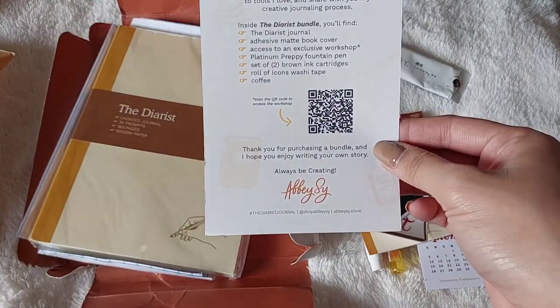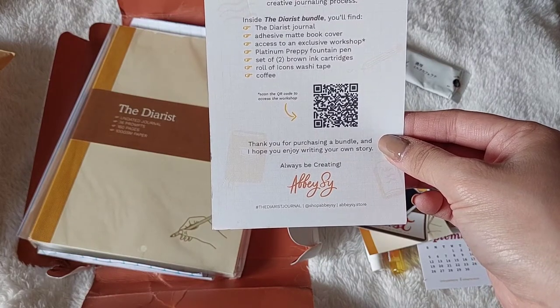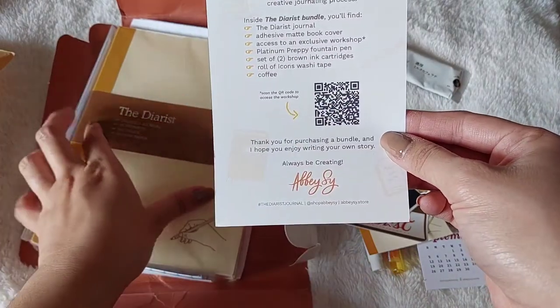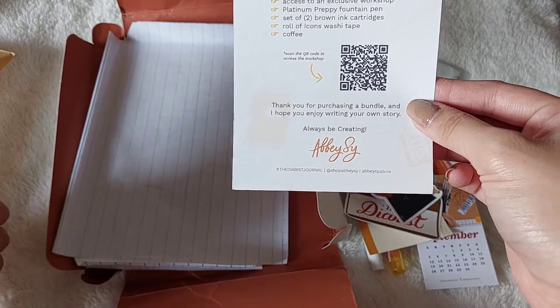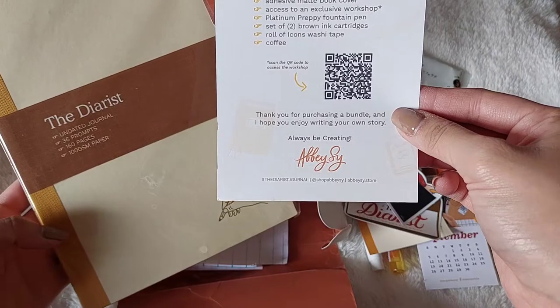Putting together this journal made me realize the importance of introducing you to tools I love and sharing my creative journaling process. So I find the diarist journal, and then the adhesive MacBook cover, access to an exclusive workshop, and the Platinum Preppy fountain pen.